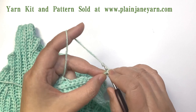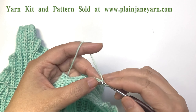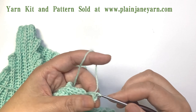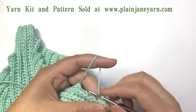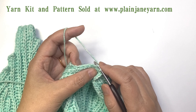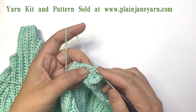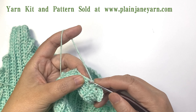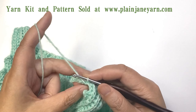We do slip stitch for seven stitches — one, two, three, four, five, six. When we've done the seven stitches, we just connect with the first stitch here. Then we do a slip stitch to the next stitch and then turn.